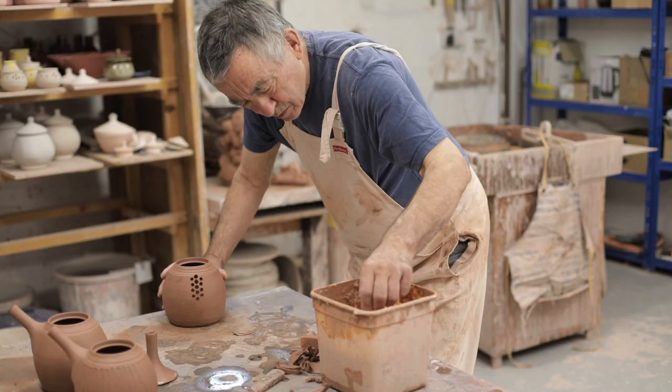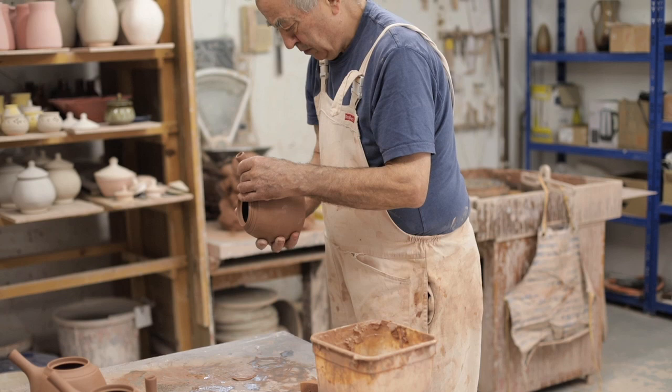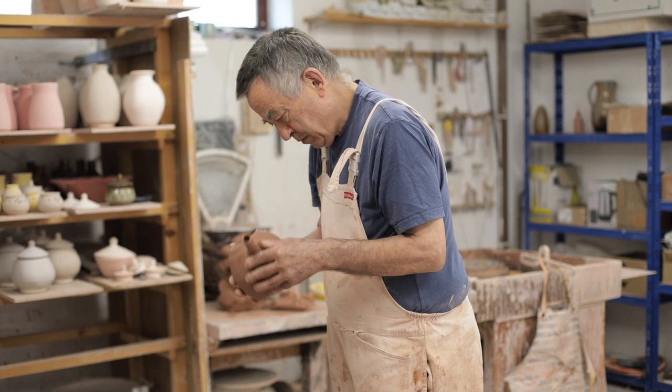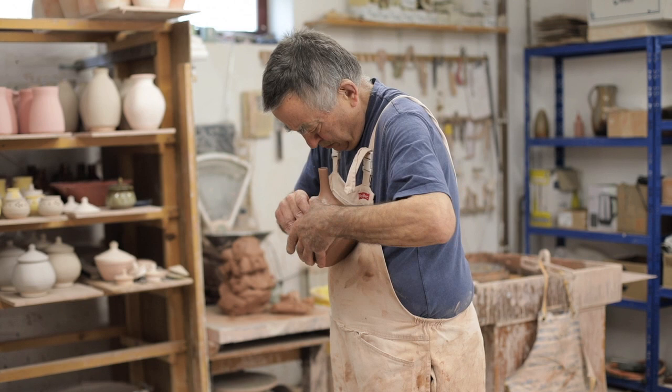So when I cut the spouts I try to adjust for that by cutting them at a slight angle, so that as they dry they will straighten up. It's very annoying if you don't know your clay well — you cut everything dead square, and after firing you notice the tip is at a funny angle. People don't like it; they won't buy pots if they look strange. And they don't work well either — they tend to dribble. So that's a good tip.